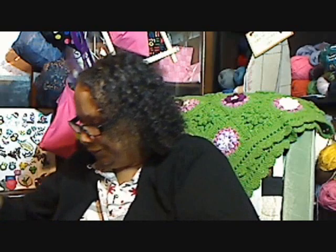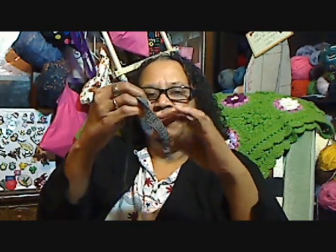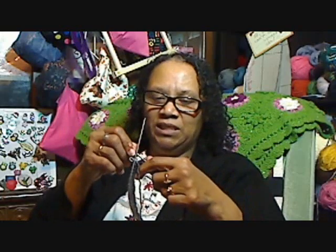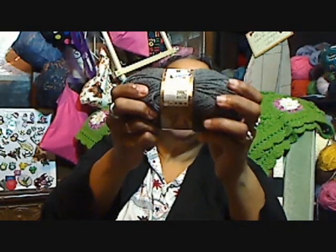My next knitting item is a hat, and I don't have much of it done. I'm working on the twisted rib — I'm going to do about an inch and a half to two inches of ribbing, then increase and just knit until I do my decreases. It's just a plain little hat. The yarn I'm using is Lion Brand Vanna's Glamour in the colorway Greystone — silvery gray with shimmering accents.